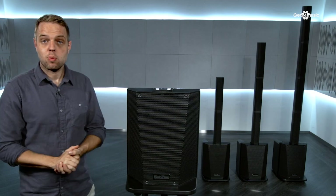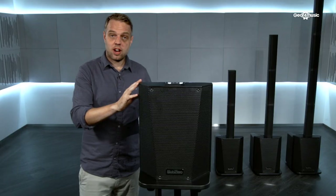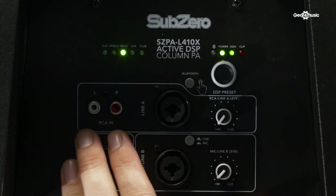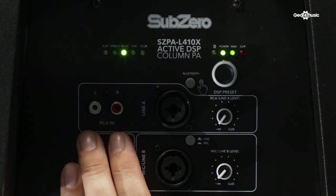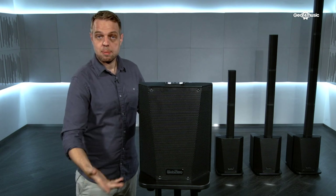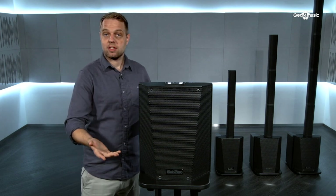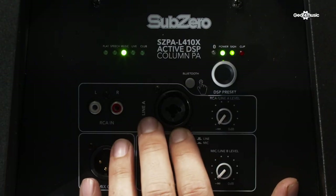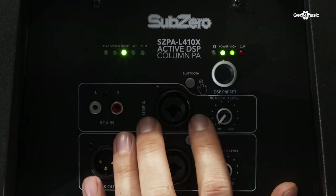So on the back of the PA, we have the mixer, which has all of the various inputs that you'll need for your performance. On the first channel, we have three inputs. We've got what's called the RCA-in, or Phono as it's sometimes referred to — this means you can plug in a laptop, CD player, MP3 player, that kind of thing. Next to it, we have the line-in input, which is a combi input, meaning you can have an XLR or a jack.